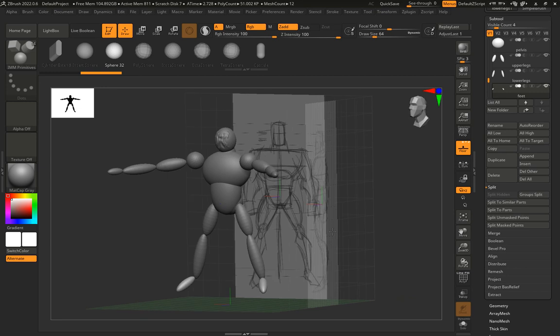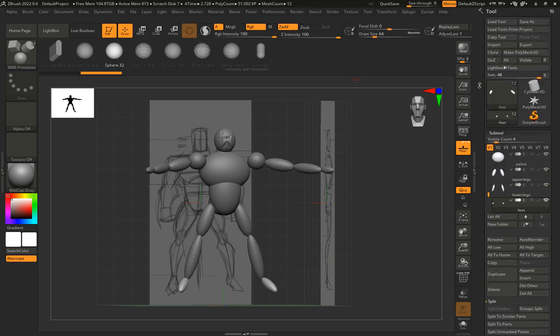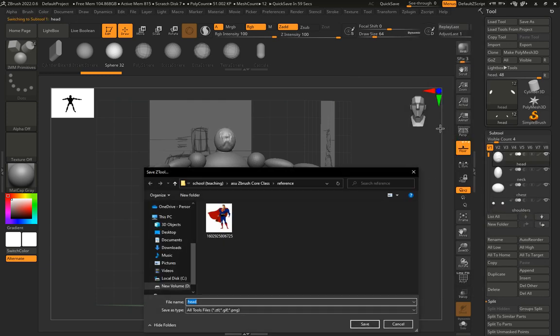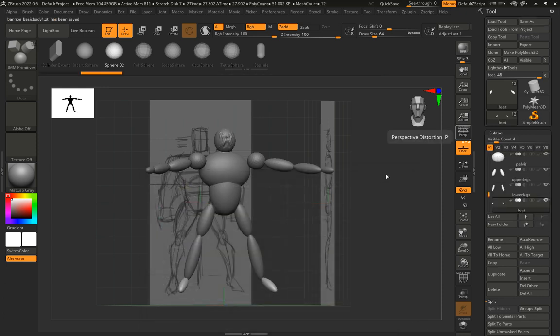In my side view I can see my arms are a little long — that's okay, I'll fix them later. The basics of the body are now laid out. To save, I go to ZPlugin at the top, scroll down to 'Subtool Master,' and click 'Save ZTool.' I name the file — I'll call it my last name plus 'basic body 1' — click Save. It saves as a .ztl file in the designated folder.